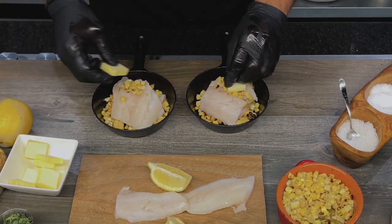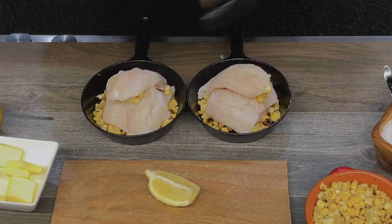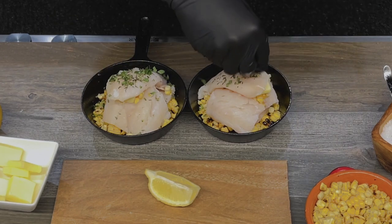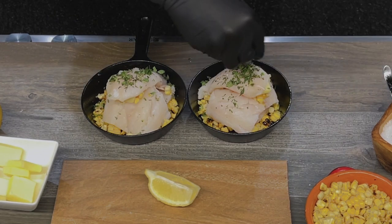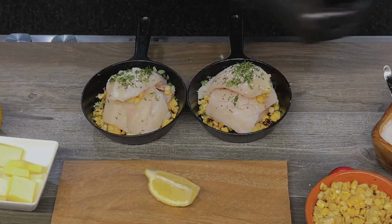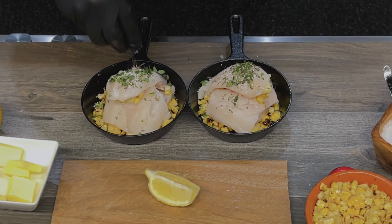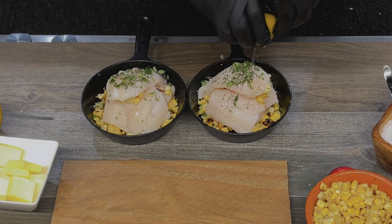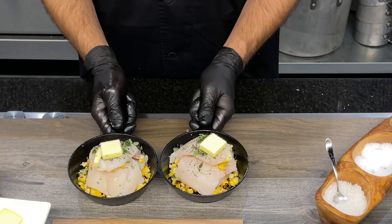It's absolutely one of the simplest things that you can put on your menu, and you can easily build these a day in advance if you're working with fresh seafood. I'll top it with a sprinkling of fresh oregano, a little bit of salt, some black pepper, a squeeze of fresh lemon juice, and one more pat of butter.